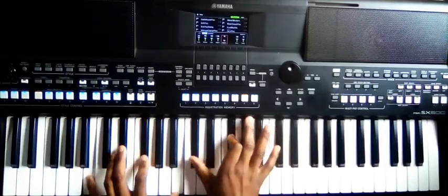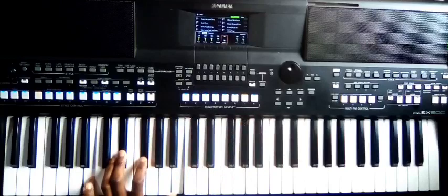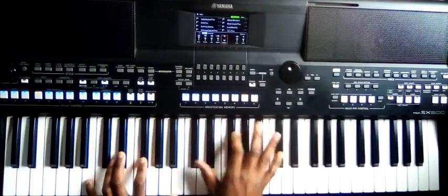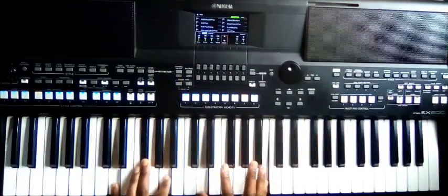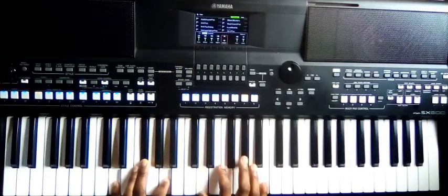And then, one four — this is B, G sharp, F sharp, B on the right side, C sharp, F. Yes, this is C sharp, F sharp. And then this one — D, F sharp, A on the right side, D, B.